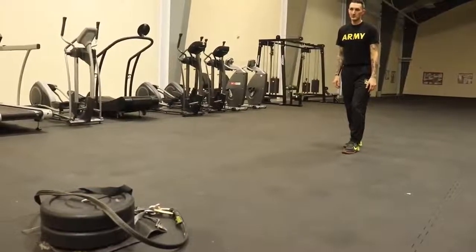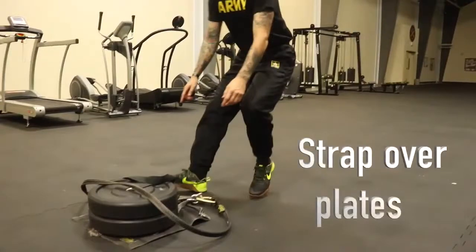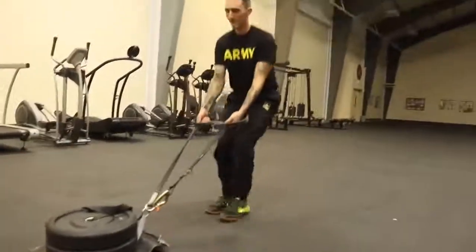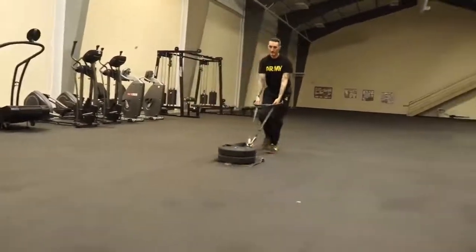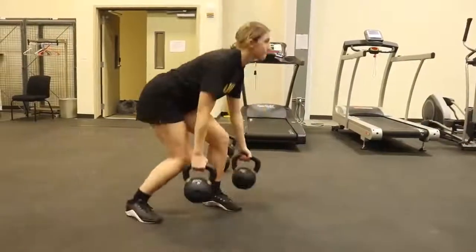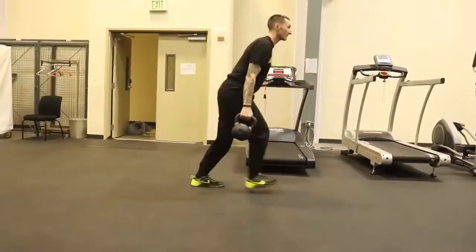Tip number two: handling the weights. You are able to set up your sled and kettlebells to best suit your transition between events. For the sled drag, find a grip that is strong but not too tiring for your grip and bicep strength, as you'll need those for success on the next event, the leg tuck. For the carry, be sure to use your legs to lift the kettlebells off the ground and purposely set them in a controlled manner, both for your safety and to avoid a fall from your trainer.